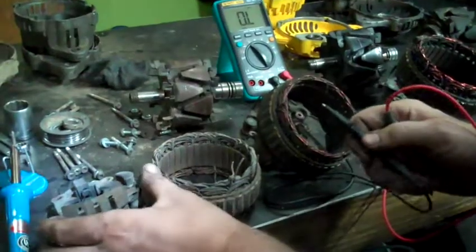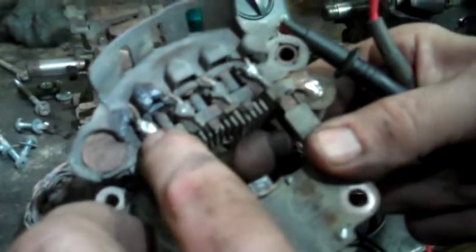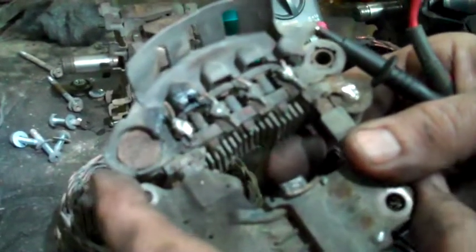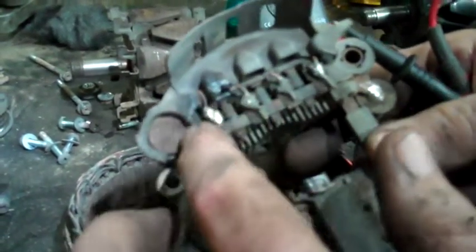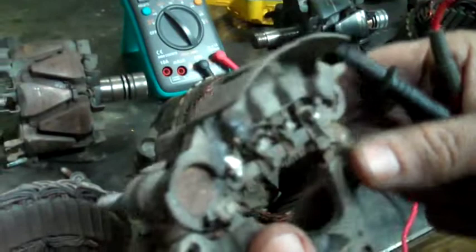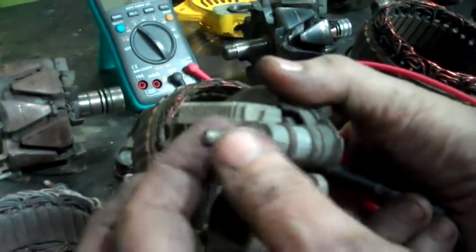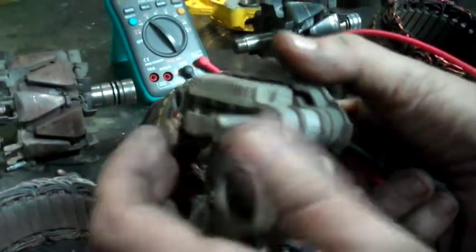I cut these off — you're supposed to unsolder them, but I tried to unsolder these and it's some kind of high-temperature solder. My soldering iron won't melt it no matter how long I leave it plugged in. I tried a torch but then I burnt it out. Anyway, these are the diodes. They're connected to the diodes which connect to your output here, where this is the wire that goes up to the main fuse box.